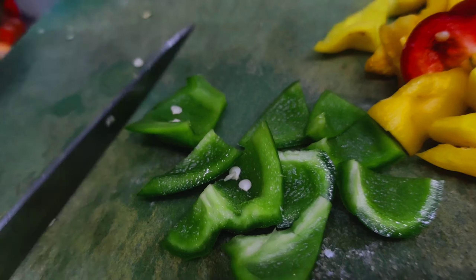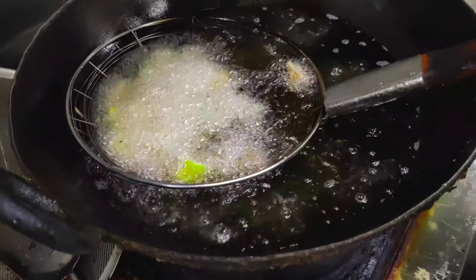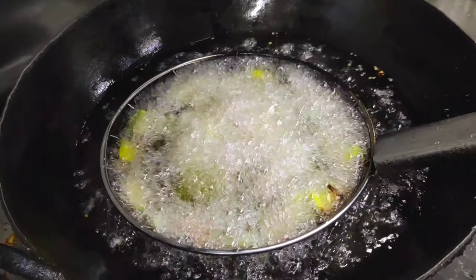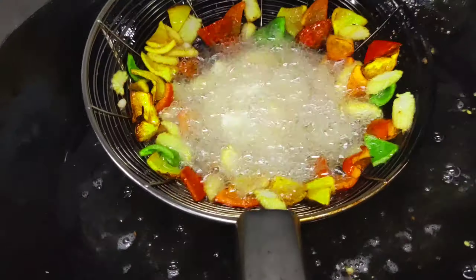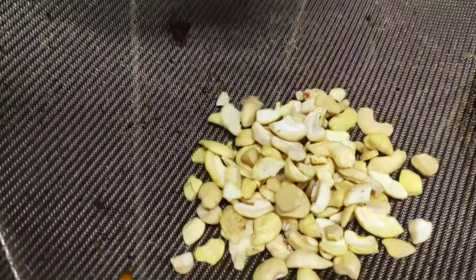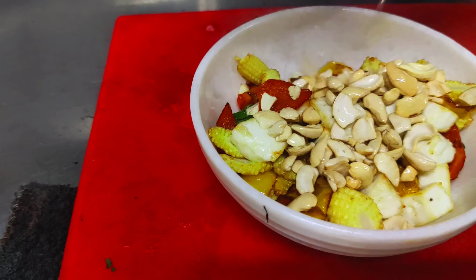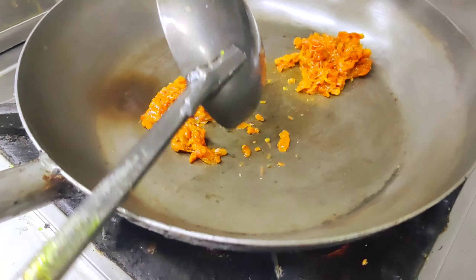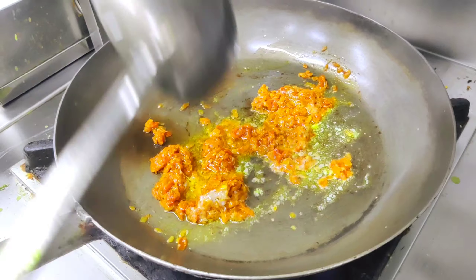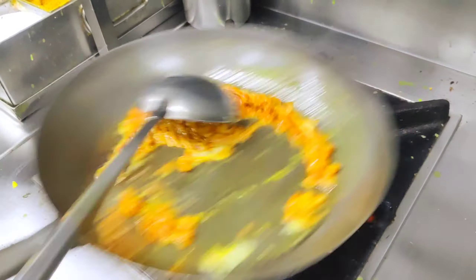We will dip it all in the mix for this dish recipe. We'll add the fried sauce, then butter. After the sauce, a paste will also be added to give it more taste.